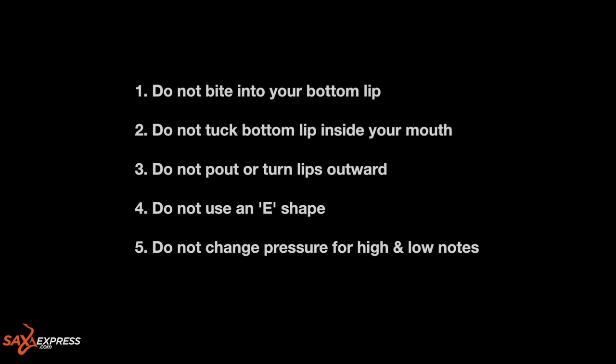Finally, number five: do not change the pressure when playing high or low notes. Once you've got the embouchure secured, it's very important that you maintain this shape throughout the whole range of the saxophone. As mentioned earlier, I teach a simple technique which will allow you to play both high and low notes with the same amount of embouchure pressure. Let's take a look.